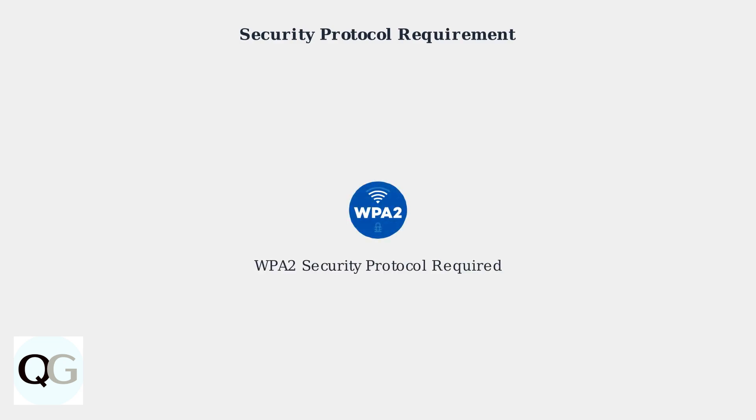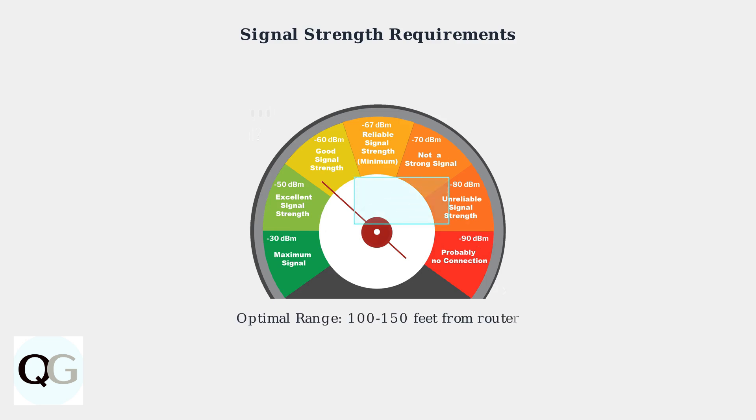WPA2 is the standard security method that FATE cameras are designed to work with. Signal strength is crucial for a stable connection. Your camera should be within 100 to 150 feet of your router for optimal performance. Weak signals are a common cause of connection failures.